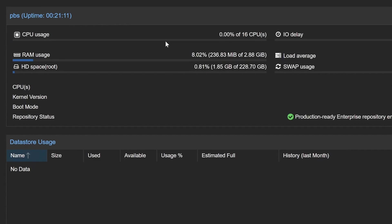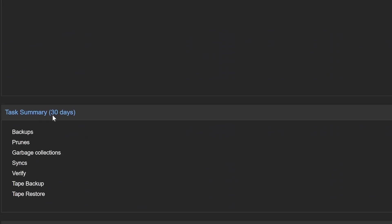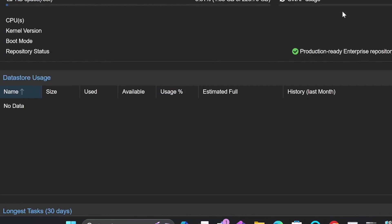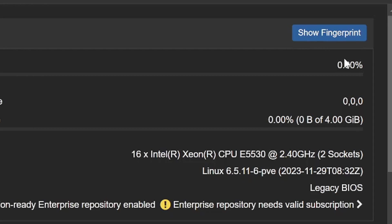On the dashboard you can see the server status, data store usage, running tasks, task summary, and subscription. We're not using an enterprise subscription here. On the right side there is a 'Show Fingerprint' option — the fingerprint is used to connect Proxmox VE to this backup server.